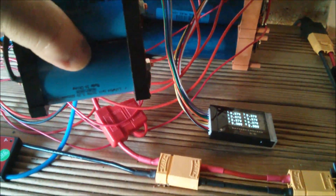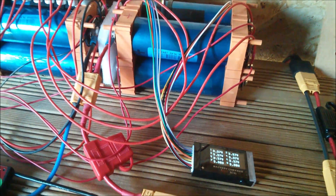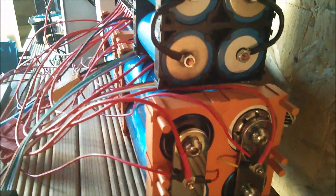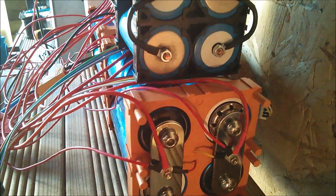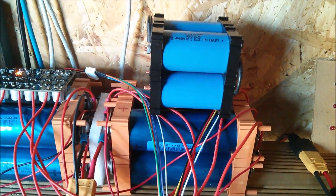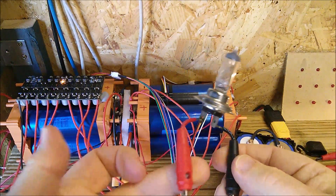I wanted to see how these cells compare to those cells in context. Putting them side by side — yes, the Headway cells are a larger diameter, as indicated by the size of the end caps. The Headway cells are almost twice the length. Are these going to be genuinely 6 amp-hours? I don't really know.